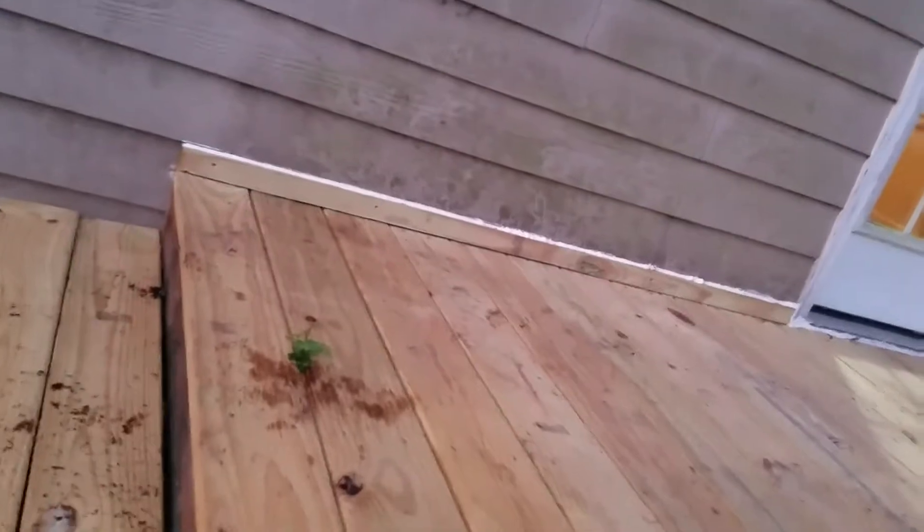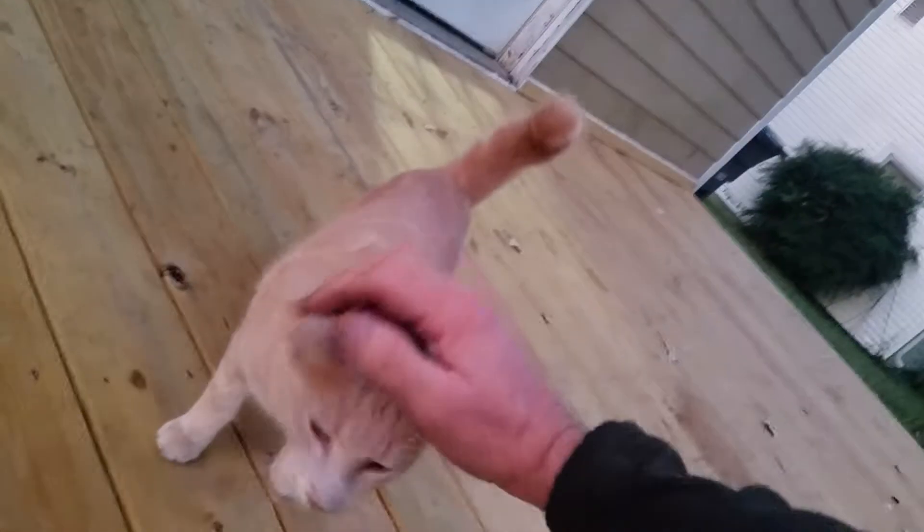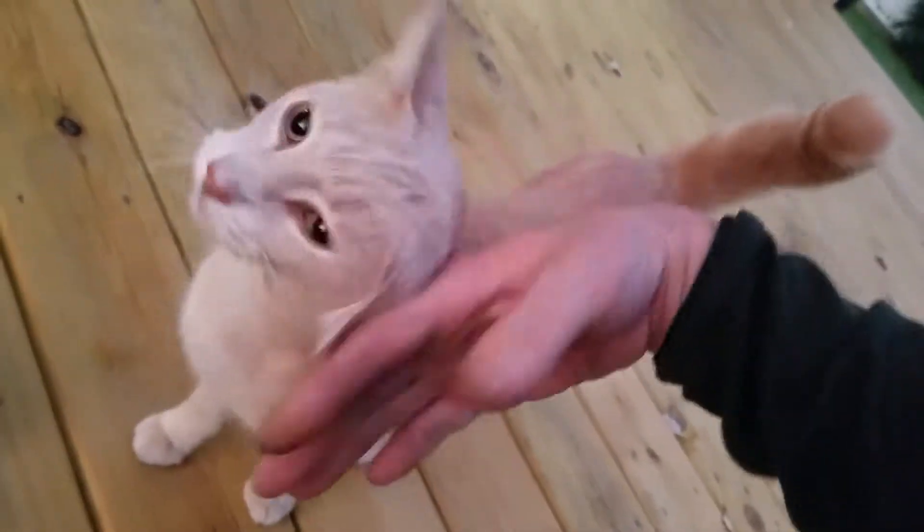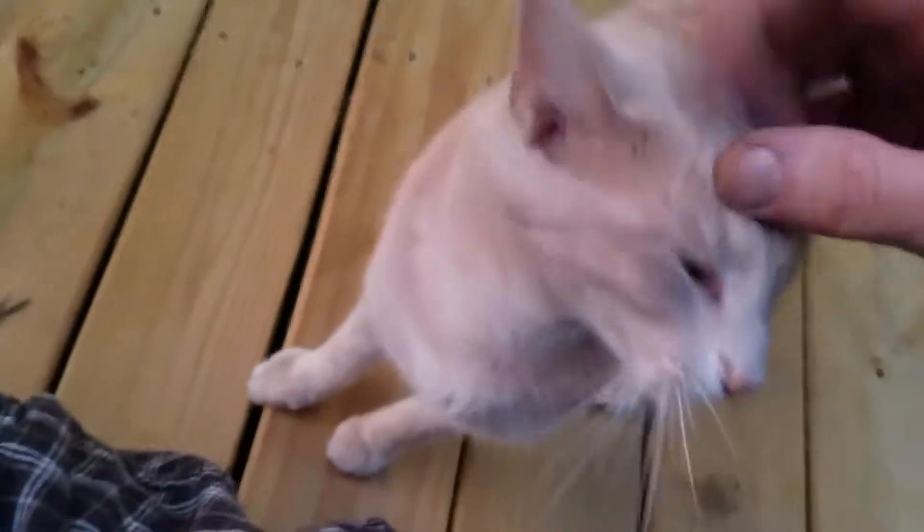What's up? Oh, I knew it, boy. Oh, look at that kitty. Oh, look at that kitty. Oh, that's a good kitty. Wow, look at you. Aren't you the best thing ever, huh? Oh, you kitty. You kitty kitty.